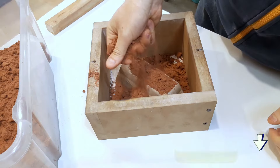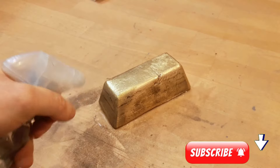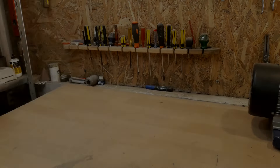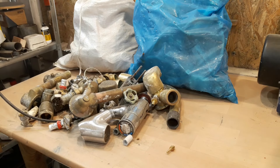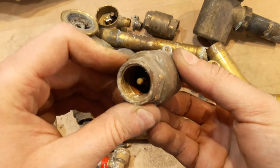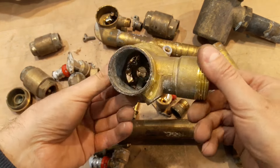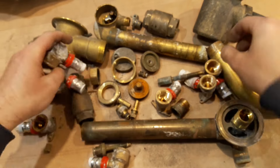Hey guys, welcome back to my channel. Let's turn a bunch of plumbery parts into a big brass shiny ingot. I'm choosing mostly pure brass and very dirty components, and besides those I will melt the riser made previously.